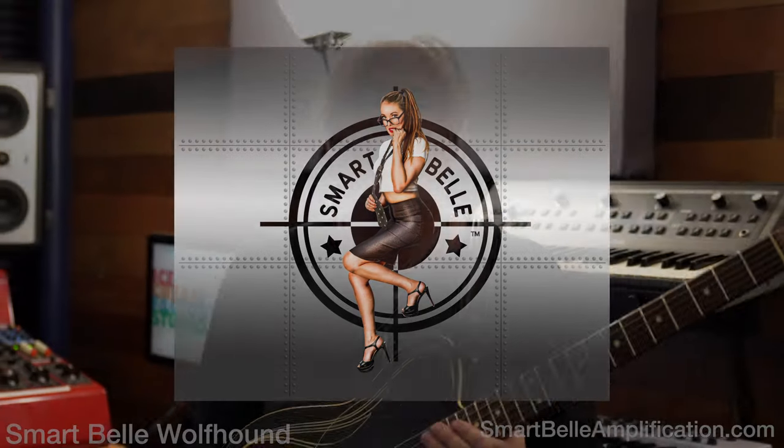Hey everybody, it's Lance Keltner from Smart Bell Amplification coming to you from the beautiful Ice Cream Factory Studios in Austin, Texas with Curtis. How are you doing, Curtis? I'm doing great.